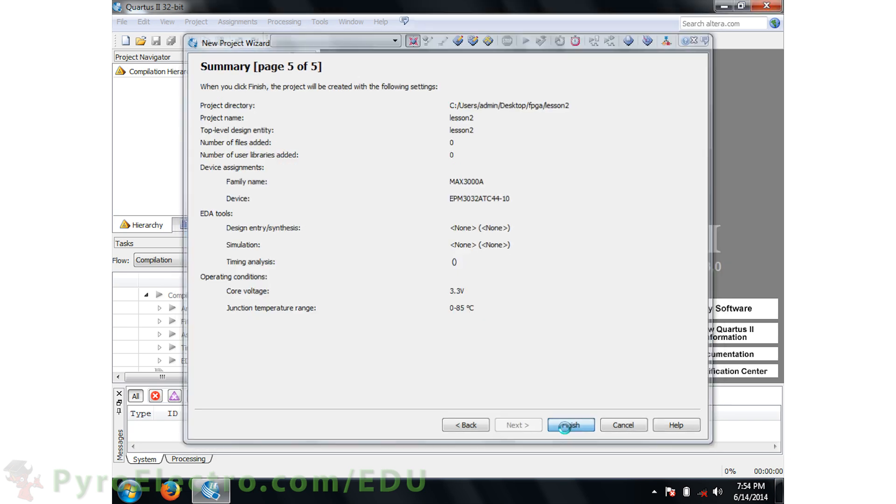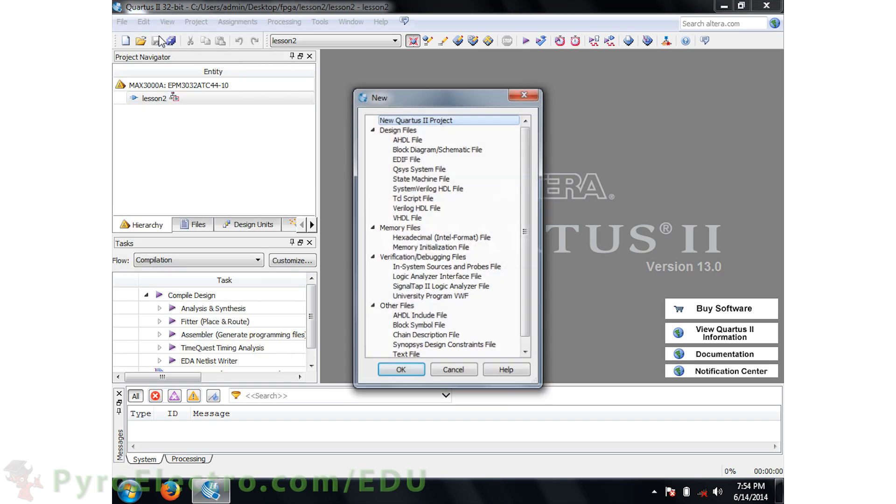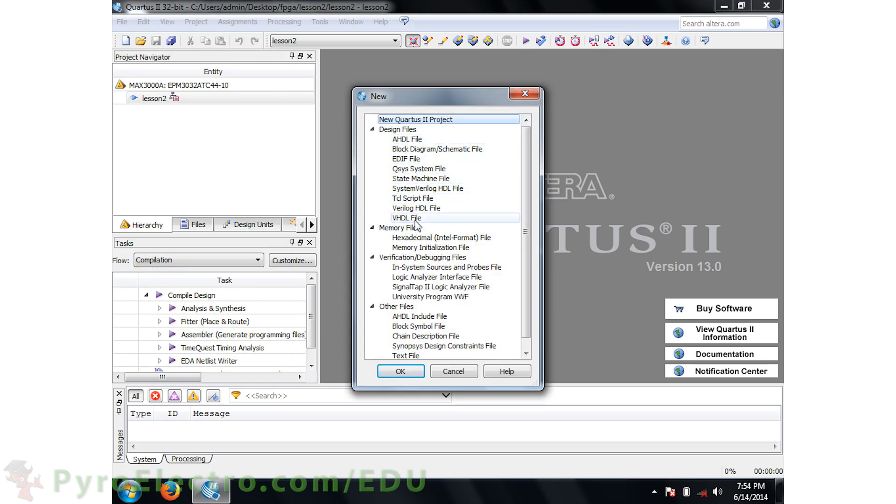Now our project is set up. The Entity box shows the hierarchy of modules. The top module for this project is called Lesson 2. Down here are the Synthesize, Translate, Map, Route, and Programming File Generation tools. At the moment we don't have any files in the project, so let's add one. Go to File > New and choose VHDL File. This will add a new VHDL file to our project.